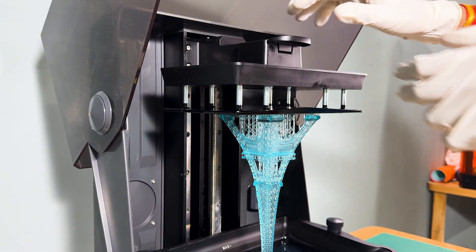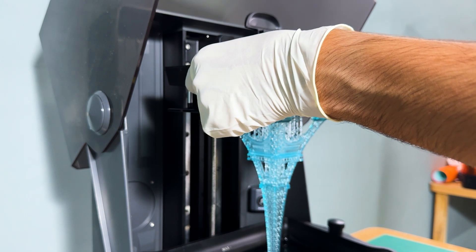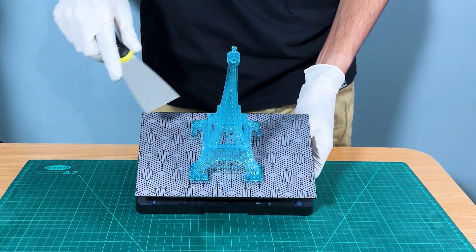What I love most about the Saturn IV Ultra is how reliable it is over long prints. Even during prints that take several hours, the machine maintains consistent performance with no visible warping or layer shifts.